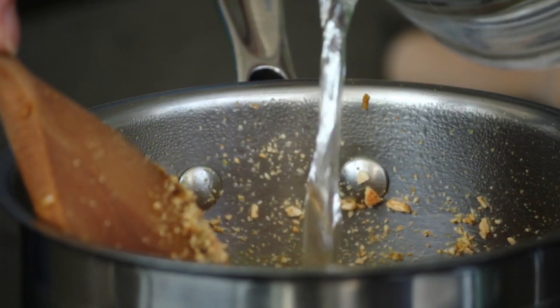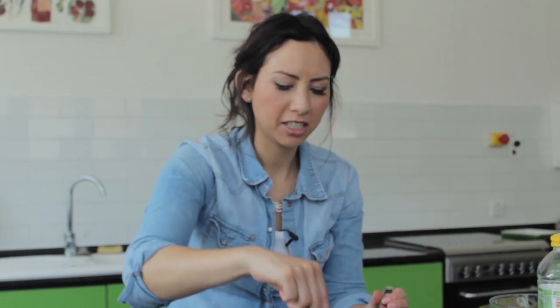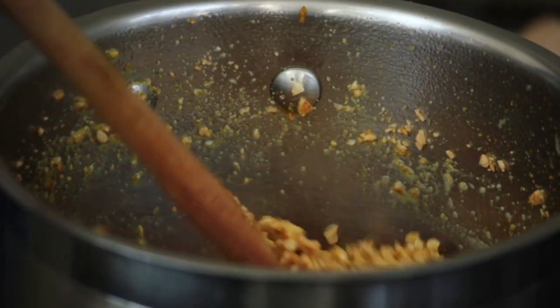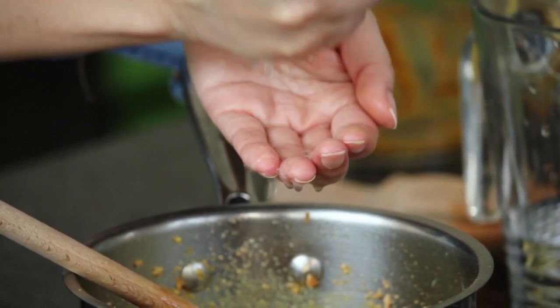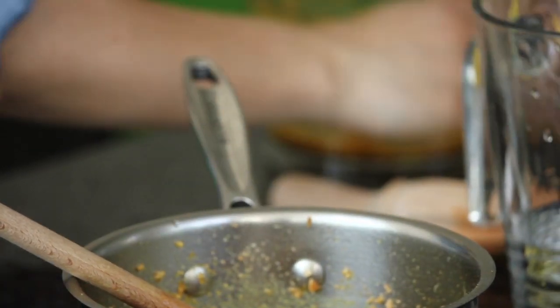I'm going to add some water as well just to make it into a sauce. You can see your peanut sauce coming together. A few more ingredients — another tablespoon of brown sugar, and a little dash of lemon juice just to balance out the sweetness. We'll leave this to simmer for about five to ten minutes and it'll go nice and thick. You can add a little bit more water if you want.